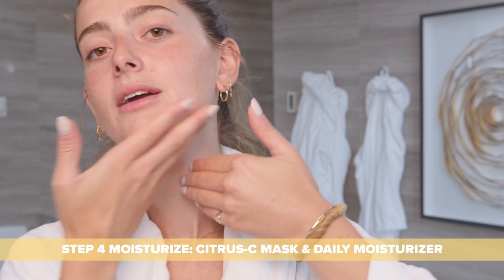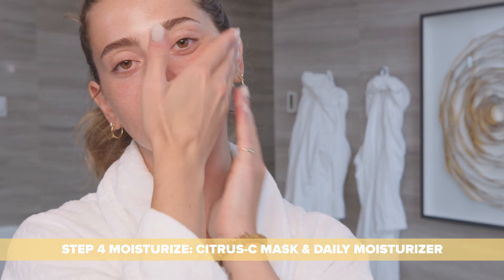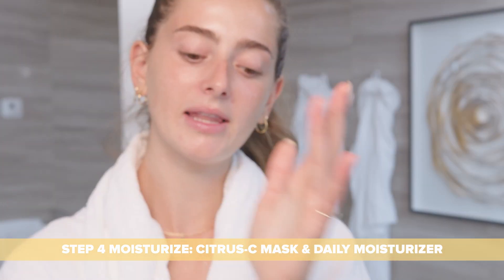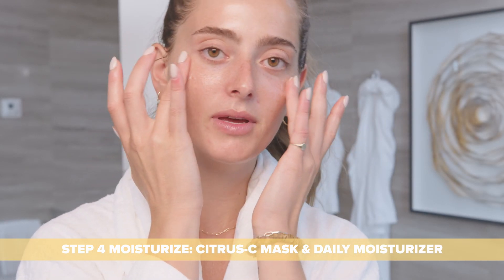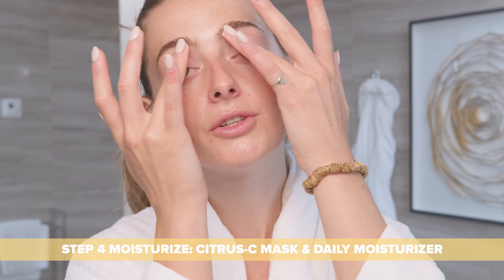You can use this on your neck, even on your chest, and all over your face. At nighttime, I like to apply a little bit of extra product onto my ring fingers, and then I just tap it around my eye area for extra hydration.